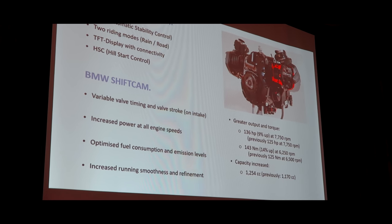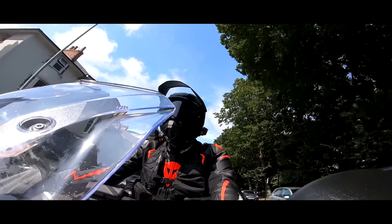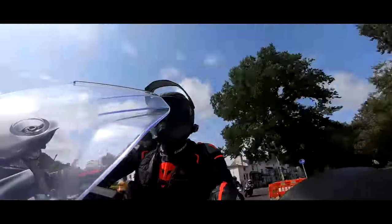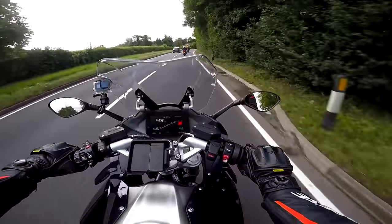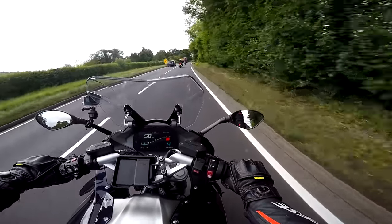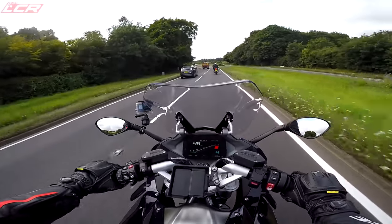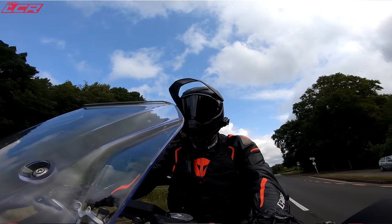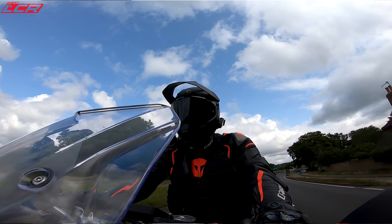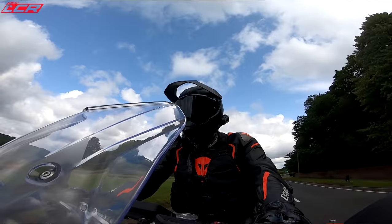The main change for the new 1250 is the integration of BMW's shift cam. Now I've not ridden that many BMWs. I've done a fair bit of work on the new GS1250, which is very nice, and I've also ridden the S1000RR, which I loved. So this is something a little bit different for me — this is all about sports touring. BMW call this a sports bike, which is why I've worn my leathers today and not my textiles.